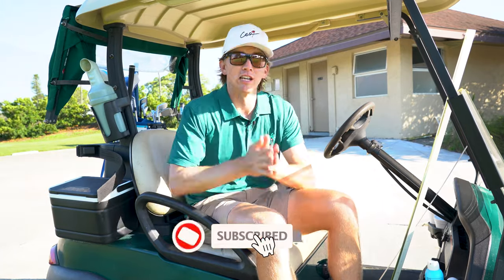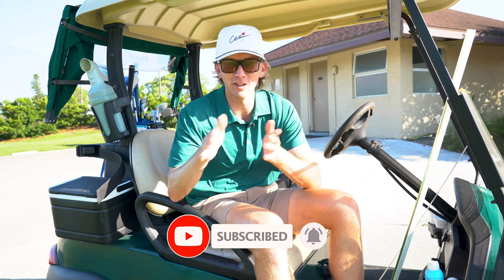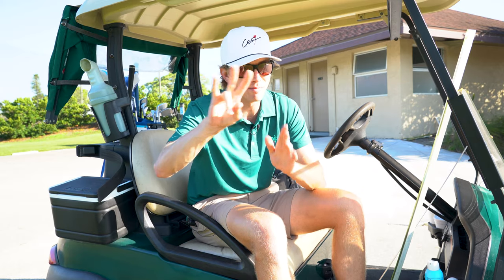That's the video, guys. Thank you so much for watching. If you learned anything, make sure you like this video, hit the subscribe button, and turn on that notification bell — we're dropping bangers every week. We'll see you next time. Peace.